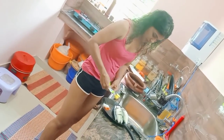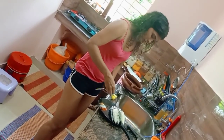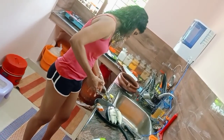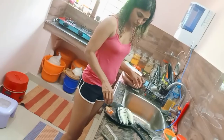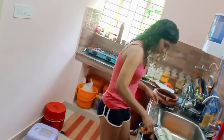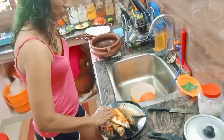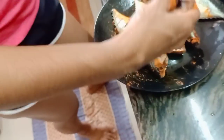Ginger paste. This is a good taste. Now I will add a little taste.